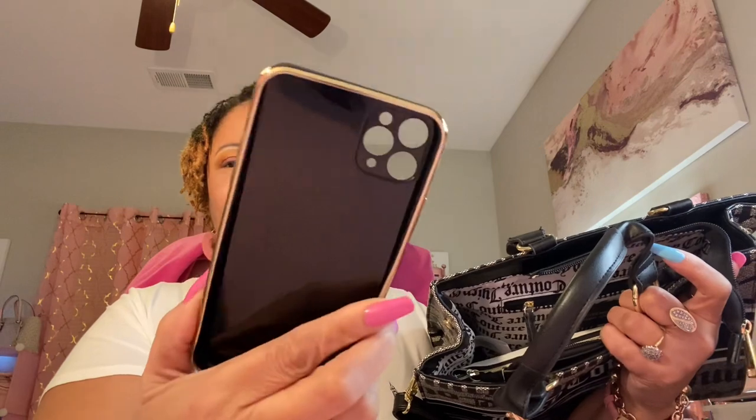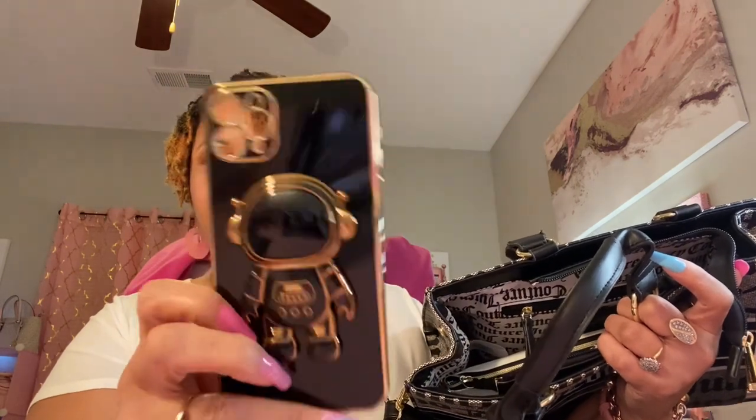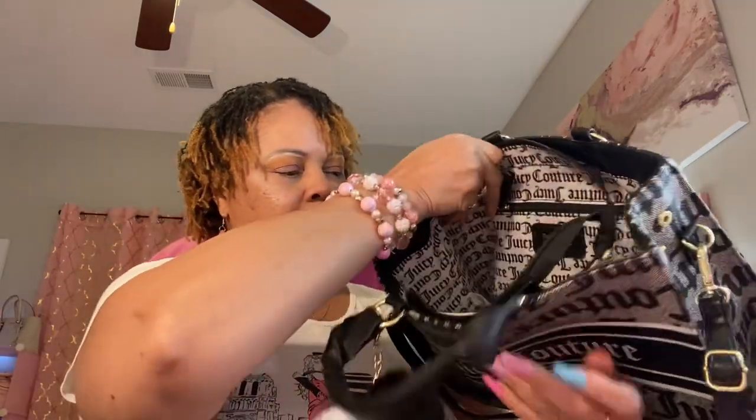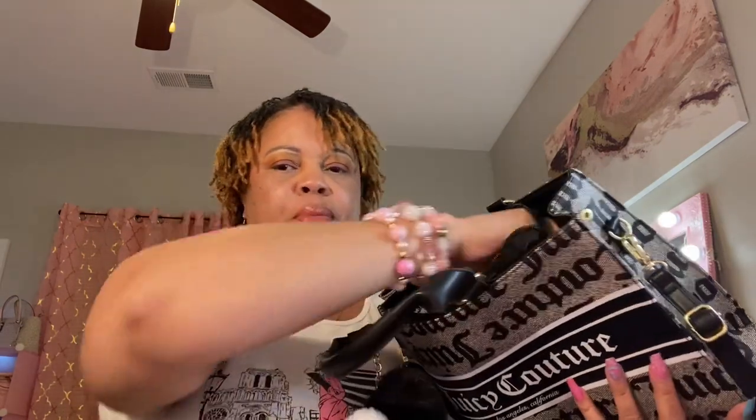Next I have my phone case — since I'm recording on my phone, this is the case I would use. I just love these little astronauts every time I see them, I think they're so cute. I also have my strawberry pound cake spray, a little mist from Bath & Body Works, and my strawberry pound cake hand cream lotion.